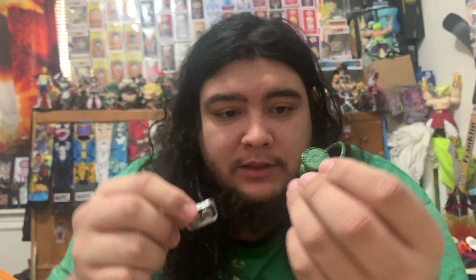Quick update — I found out the lantern does light up because it comes with batteries, but I don't have the right screwdriver to open the bottom. The small screwdriver I have doesn't fit, unfortunately, so I won't be able to show that off in this video. I'll probably show it in a future video. Now on to the final figure — Hal Jordan Green Lantern.